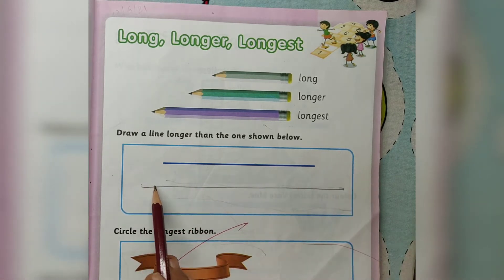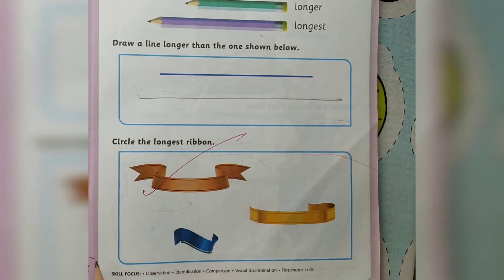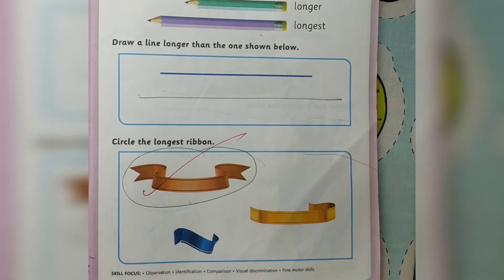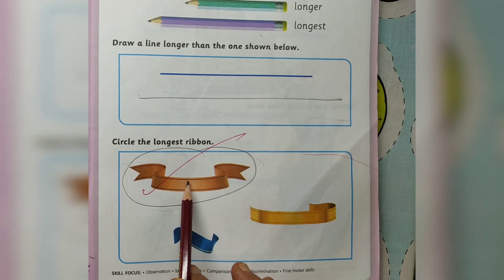Draw a line longer than the one shown below. Circle the longest ribbon. This is the longest ribbon. Circle the longest ribbon — this ribbon is the longest ribbon.